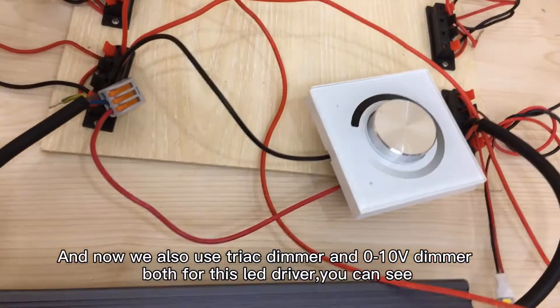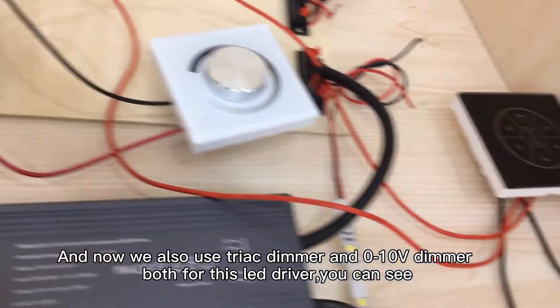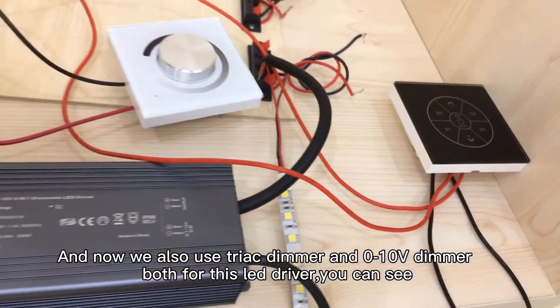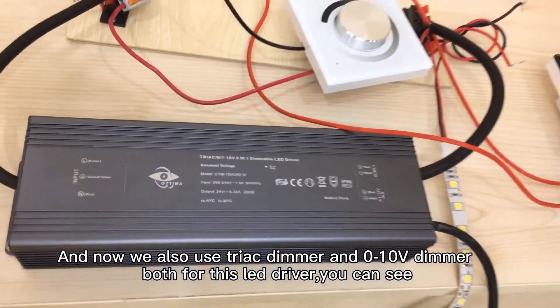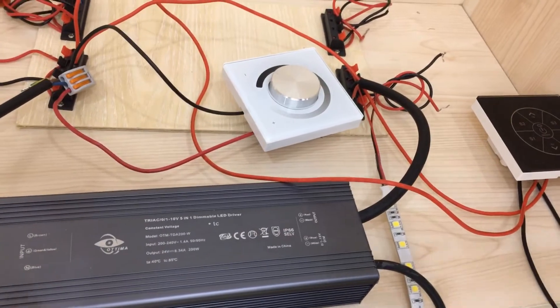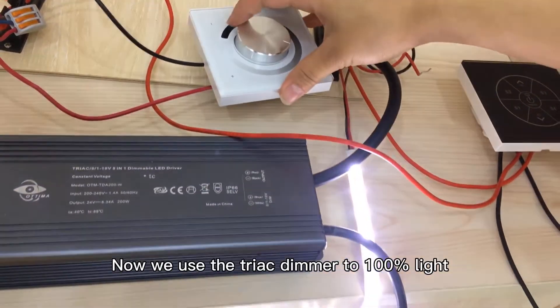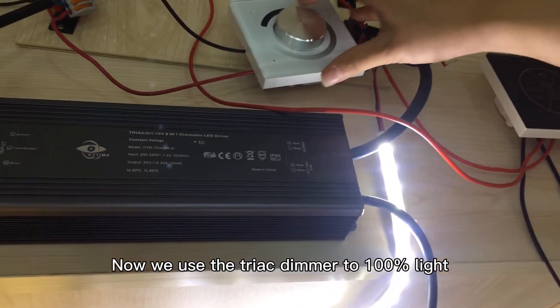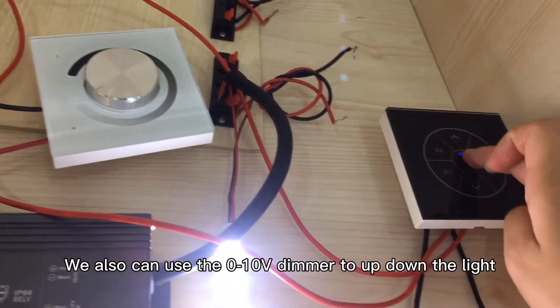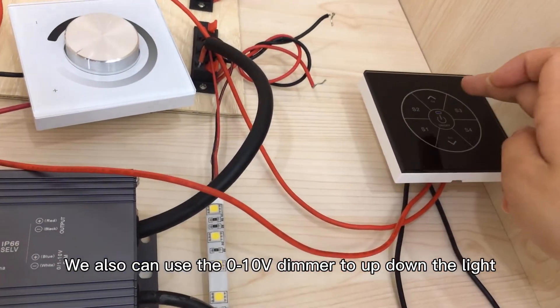Now we also use both the push triac dimmable and the 0-10V demo together on this LED driver. Now we use the triac dimmable to set 100 percentage light, and we can also use the 0-10V to go up and down the light.